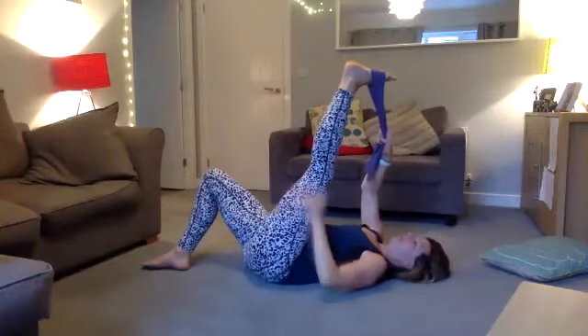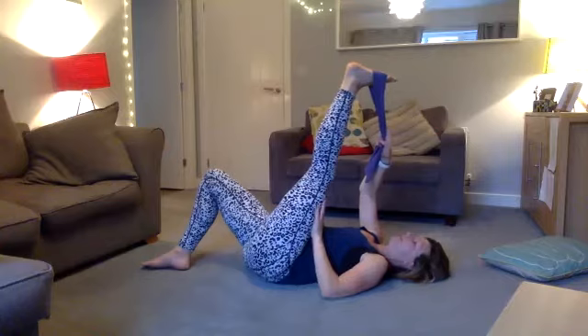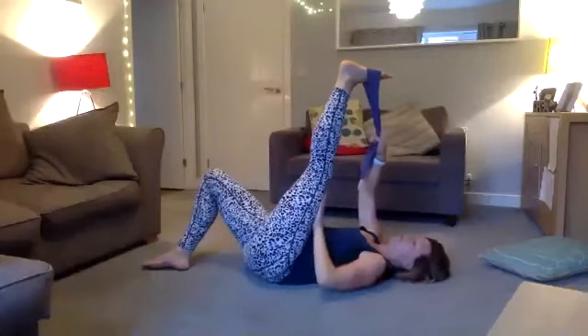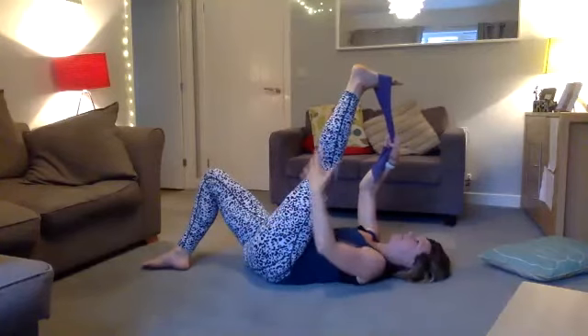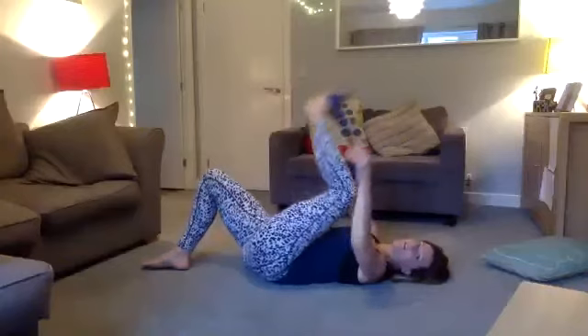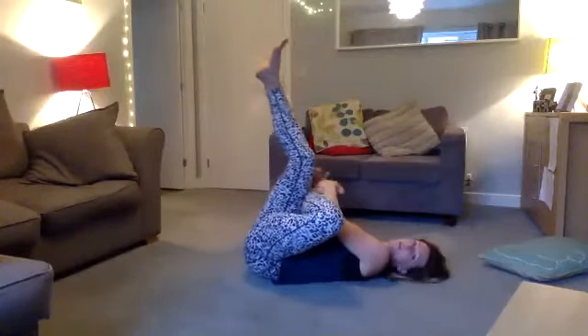Inhale and exhale, inhale and exhale. With this partnership, we did the hands, we did the glutes and the lower back, and soon we'll do your glutes and hip flexors — it's all like a jigsaw. Inhale and exhale — stretching that hamstring.